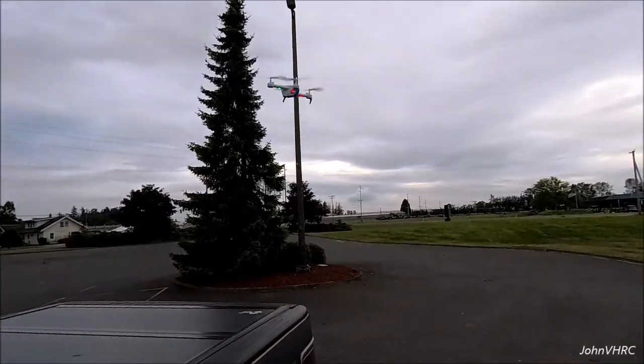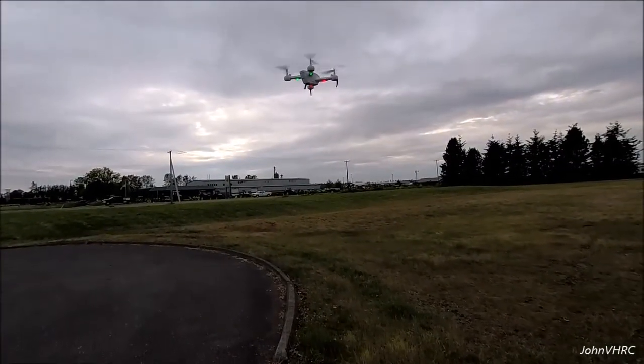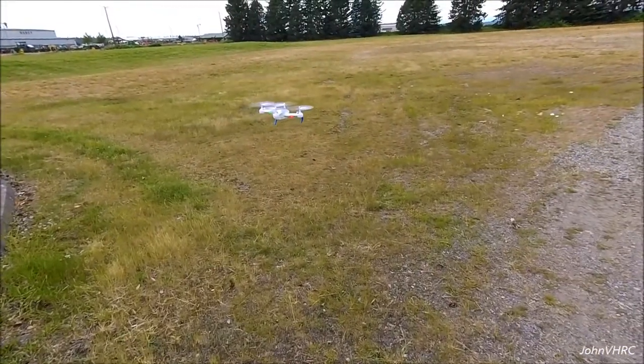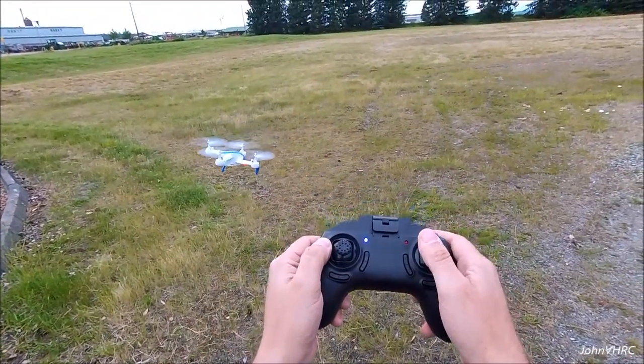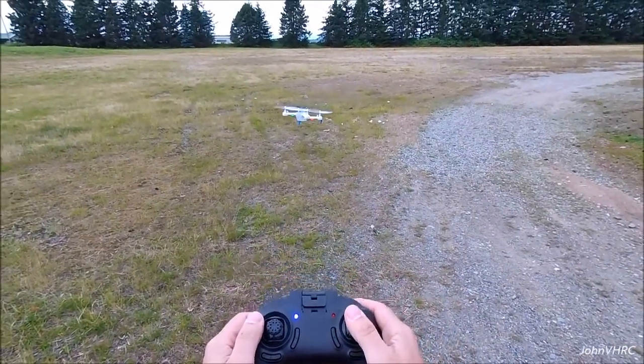But you give it a little juice and it'll go. Double rate, triple rate. What a great flying machine. Pretty cool looking, isn't it? Let me give it a couple little trim clicks. There's a little wind but not bad. I did click this to triple rate, so...